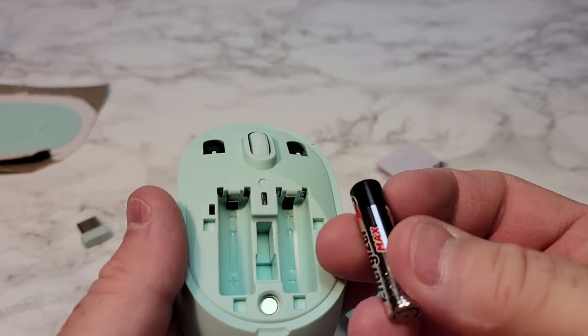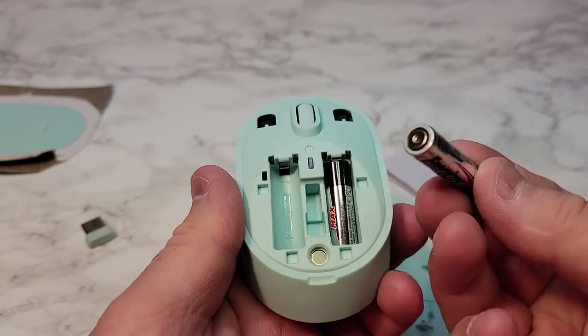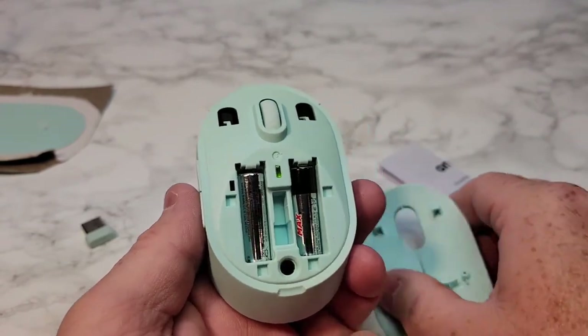So I'm going to put the batteries in. The right one goes positive first — you've got to put it in the back side first. And this one, the positive goes down. So put it in there and then push down. The green light comes on.